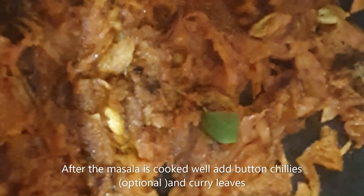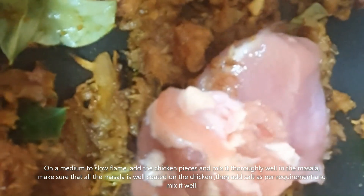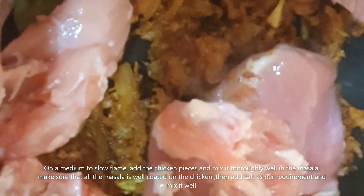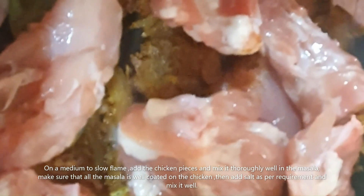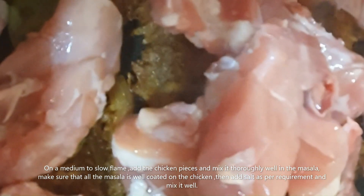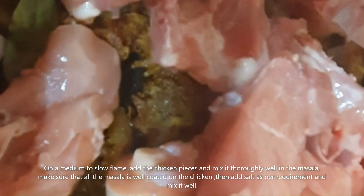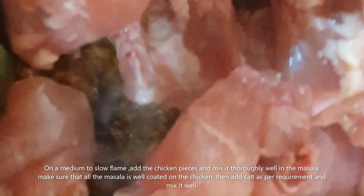After the masala is cooked well, add button chillies — optional; if you don't have button chillies you can always use red Kashmiri chillies — and curry leaves. On a medium to slow flame, add the chicken pieces and mix thoroughly in the masala. Make sure all the masala is well coated on the chicken, then add salt as per requirement and mix well.